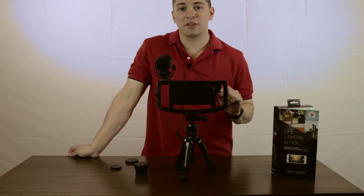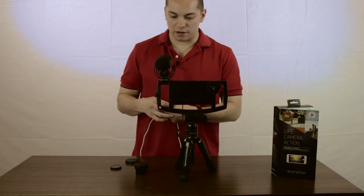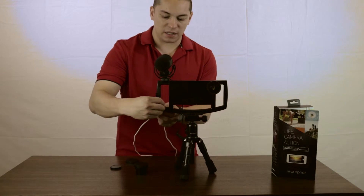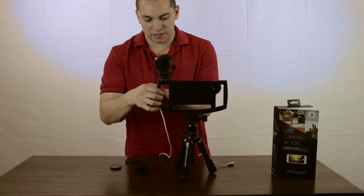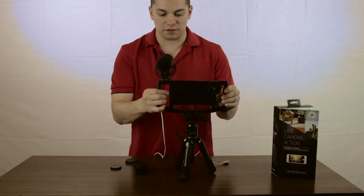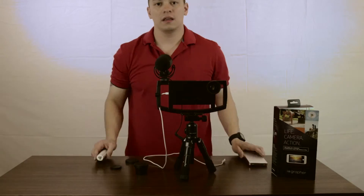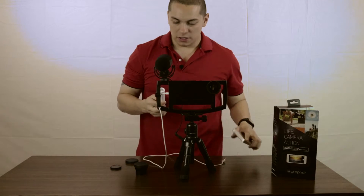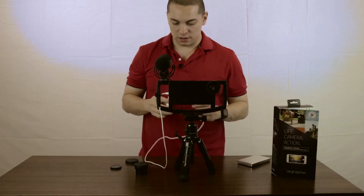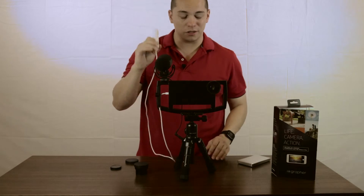Since this case was made for the iPhone 6 and 6S Plus, this little hole here will accommodate the lightning cable — see how it just slides right through there so it stays out of your way. If you're charging, just plug it up and the cable's out of the way. I like to use power banks when I'm on the go, so I have this small mini one — just plug it up, good to go.